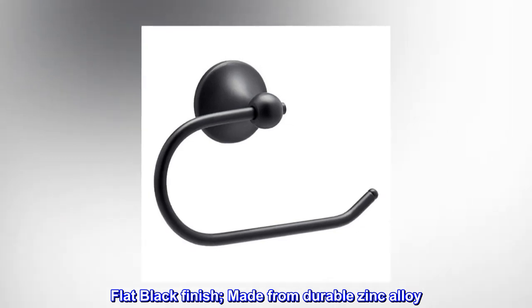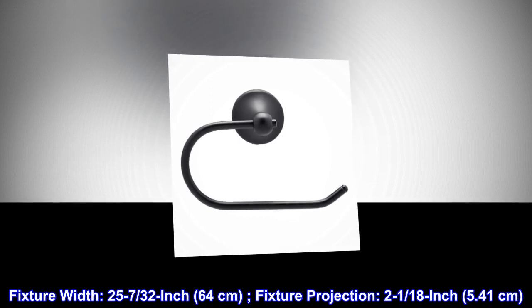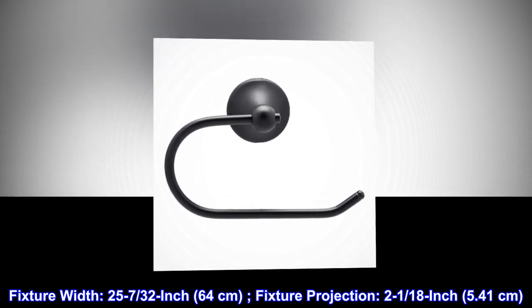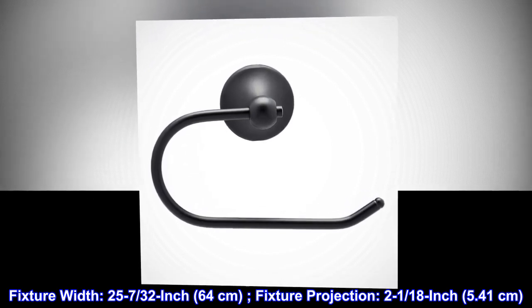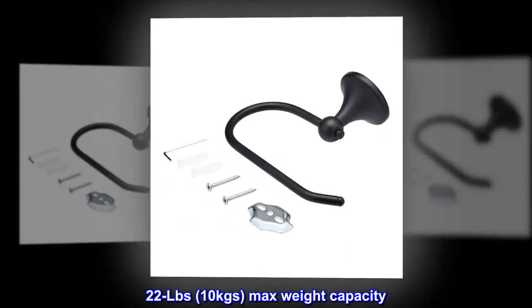Flat black finish made from durable zinc alloy. Fixture width 25-7/32 inch (64 centimeters), fixture projection 2-1/8 inch (5.41 centimeters). 22 lbs (10 kg) max weight capacity.